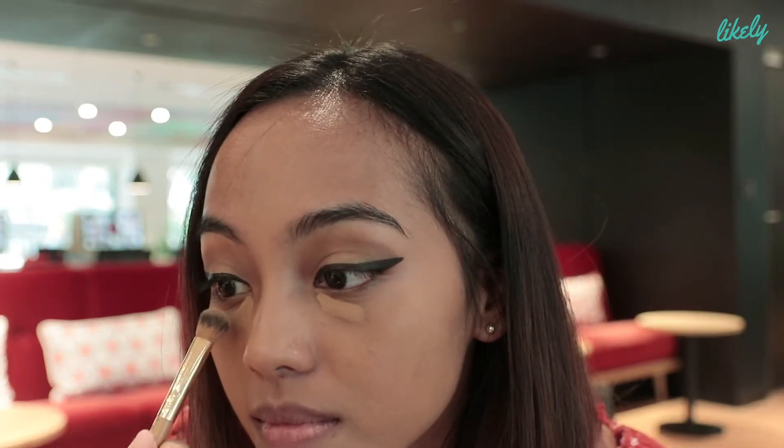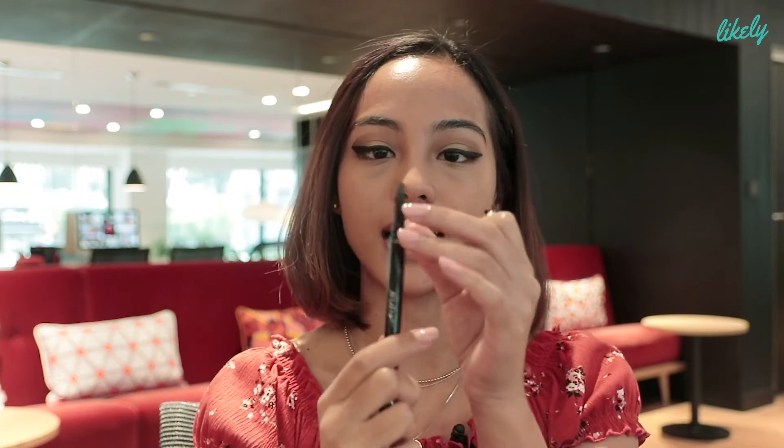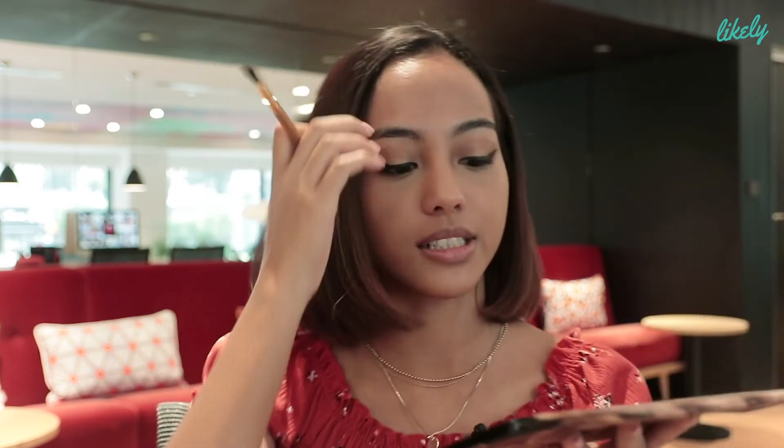Now that the rest of my face is done, I can start with my under eyes. I'm going to use a brush first before using a beauty blender. Now I'm going to finish my eyes. What I love about this too is that there's two sides — the back is a crayon, so I'm going to use this on my waterline. And the last step to my eyes is we're going to go back to Endgame, the darkest shade, and just smudge it a bit at the bottom.